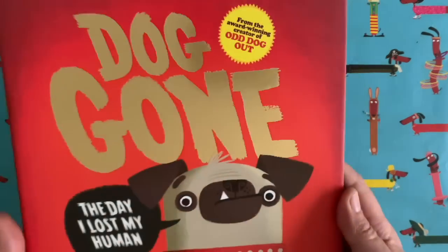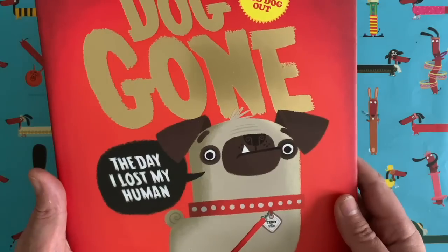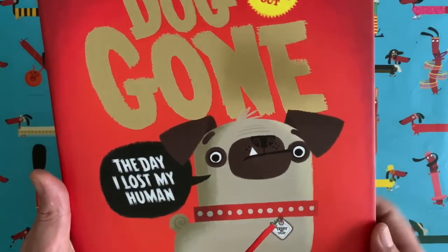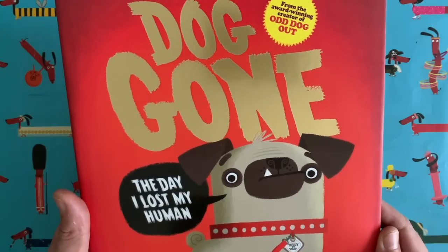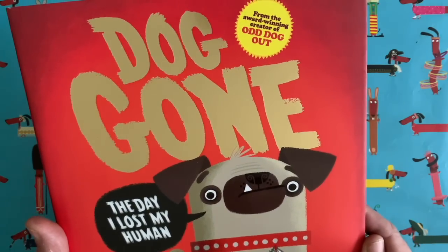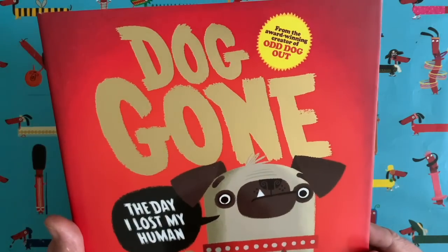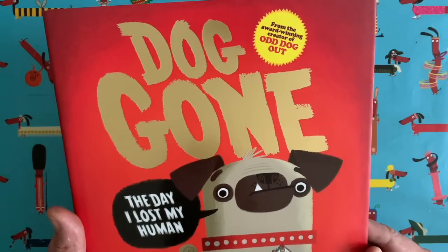Maybe you've seen my brand new book which is called Dog Gone. What about this chap Teddy? One day he goes out for a walk with his human, loses his human. Anyway, it's a nice story, lots of autumnal colours, lots and lots of dogs in this book. There is a dog behind me sniffing around on the floor — I've just given him a little treat, a little dog chew. That's Ringo, my dog.